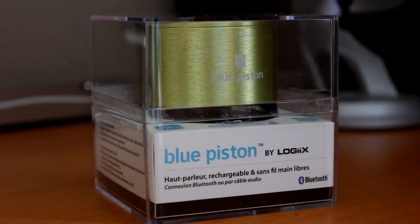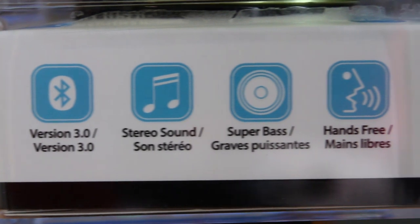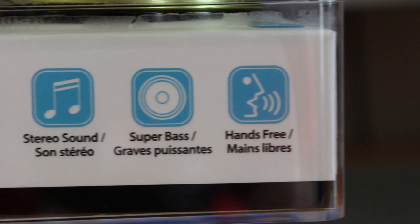So hopefully, as you guys could hear from such a small speaker, the lows, mids, and highs pumped out some great audio quality. That pretty well does it for the Logix Blue Piston Speaker. It retails for $49 on Logix.net, and I hope you guys enjoyed this review.